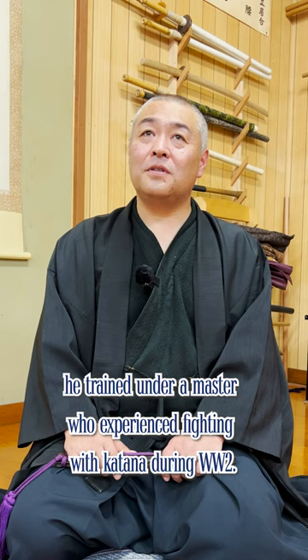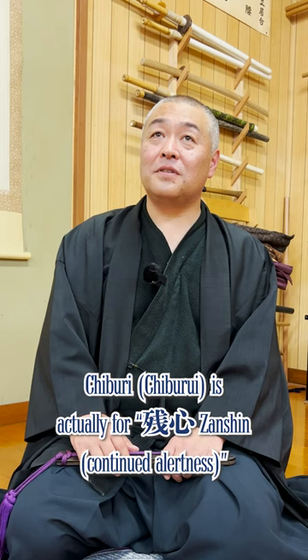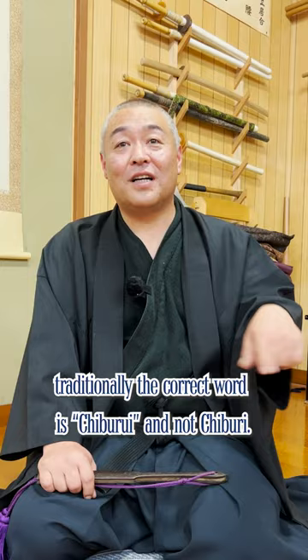But then, why do we do Chiburi? By the way, traditionally, the correct word is Chiburi and not Chiburi.